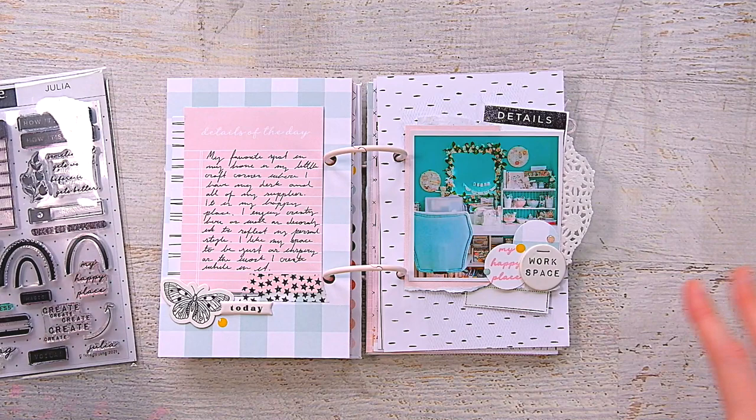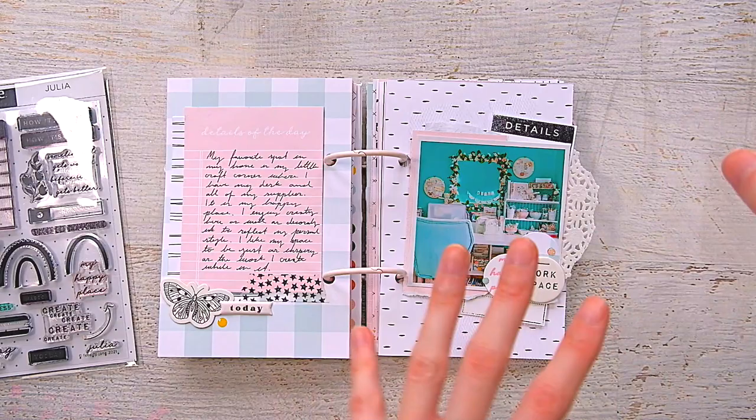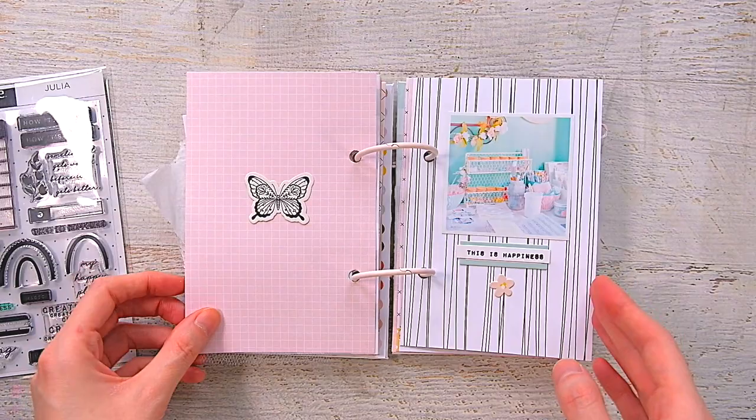I have one of the butterfly die cuts, 'today' is from the Catherine kit, some washi tape, and a journaling card where I wrote about my workspace — how I like it to look fun, inspiring, and inviting, a place where I want to sit and work. I talk about how I mix Ikea pieces: an Ikea tabletop on top of a Kallax shelf with a little tiered shelf on top. I have a thing where if I don't see my supplies, I'll never use them, so I like having everything out in little containers on my desk.